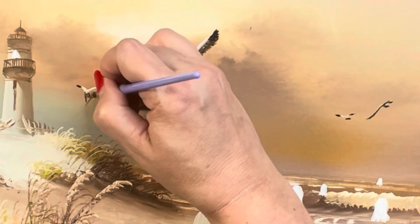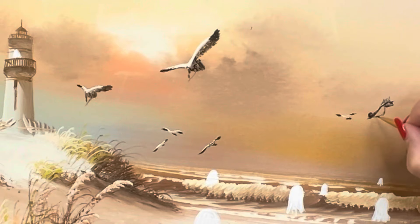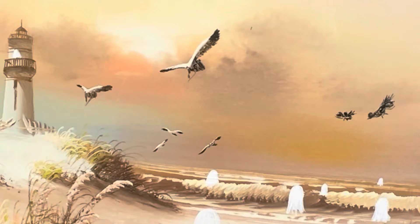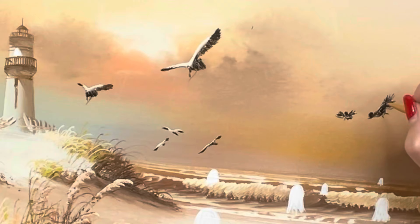I also drew a couple birds of my own. This is just having fun. Just have fun with it — if you love pumpkins, put a bunch of pumpkins on your picture. If you love ghosts, put ghosts on your picture. It's so much fun to take these pictures that may have just been discarded and actually do a fun little picture for Halloween on them and put it with your decor.